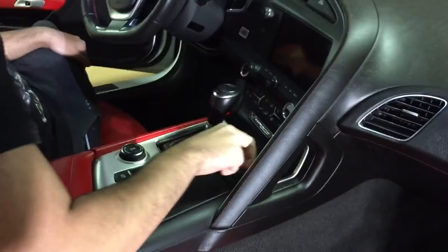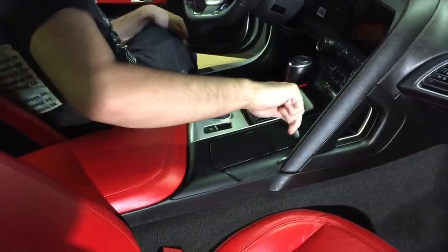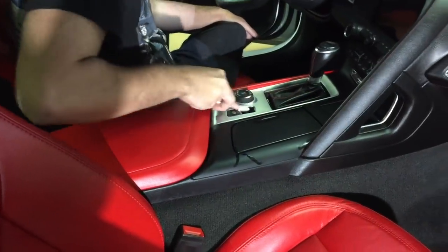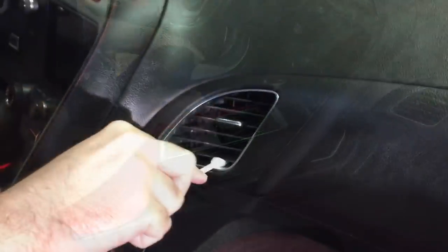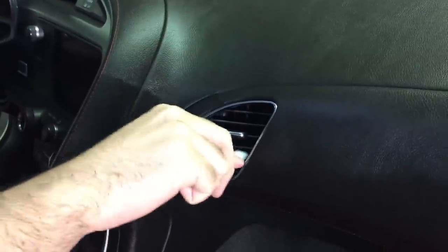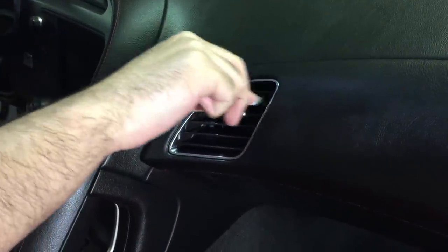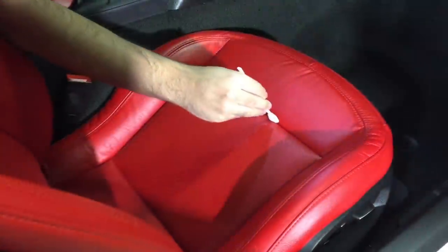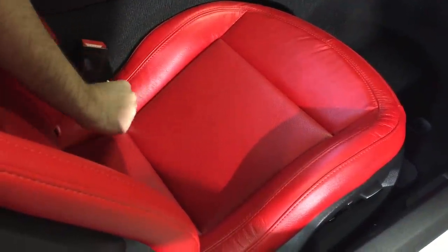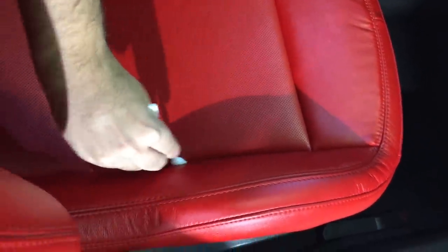So many different areas you could use it: center console, cup holders, around the instrument cluster. You could use it to dust, to clean, and to condition. You can apply cleaners, detailers, or conditioners to it. I appreciate having them in my arsenal for areas in and around vents, between the cracks and panels of leather seats and exterior trim — especially where an owner attempted a polish job or hard wax and it gets stuck in the corners and cracks. This is an excellent tool to remove that.